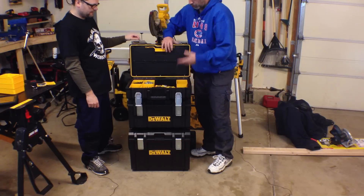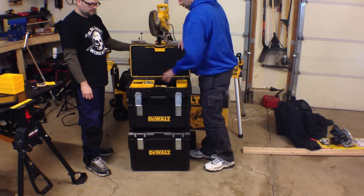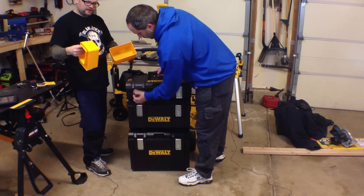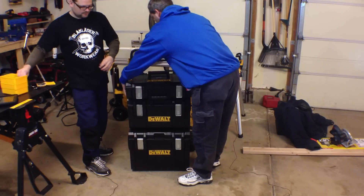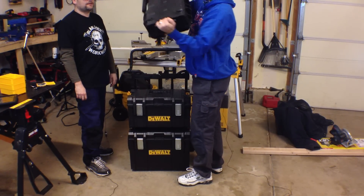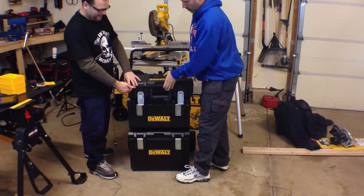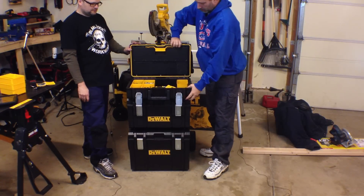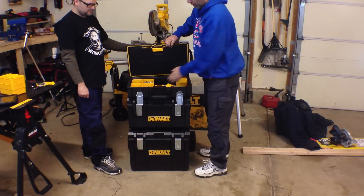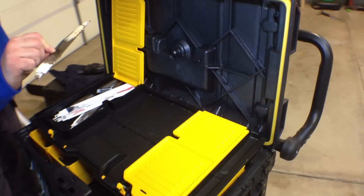On this one — and we'll do a close-up — you can have your different bins in here that you want. Put your tool in there. We do have extra bins right here. You can basically shake it all around and all your screws stay right in there. Your tool stays right there. So that's cool.